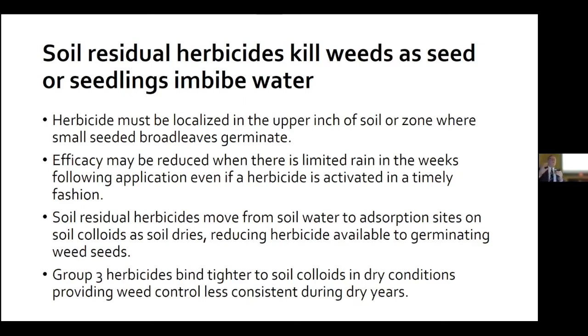We need to use rainfall to get herbicides activated. But here's a really important statement: just because we have rainfall to incorporate a herbicide, it doesn't mean your worries are over. We also need rainfall to keep the herbicide in solution. There are many examples from 2021 where our herbicide was incorporated into the soil but was bound to soil colloids, so it was unavailable for uptake by our weed seeds.